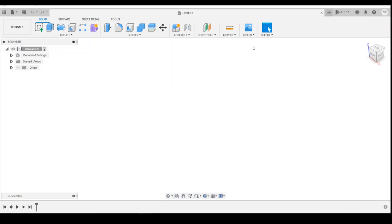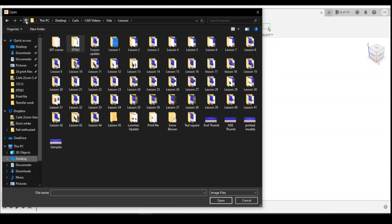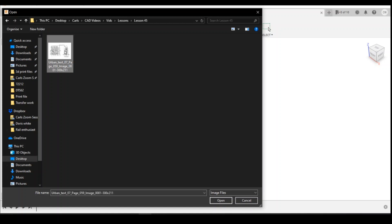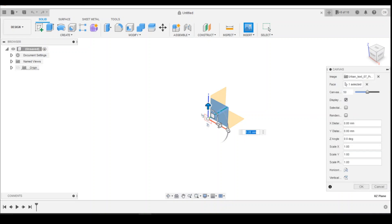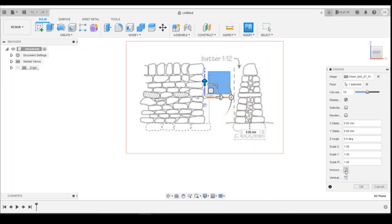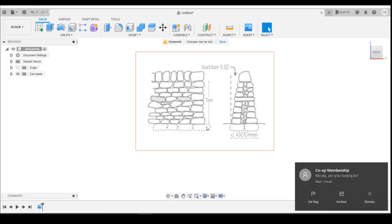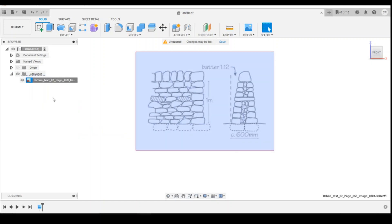So if we're going to Fusion I can insert that as a canvas. It doesn't matter which surface you put it onto — I'm going to put it onto the surface here. Let's look around and zoom in to see which way around it is. It's the wrong way around for what I want, so I'm just going to flip it horizontally and click OK. Once I've got this canvas imported the first thing I need to do is calibrate it, so come on to calibrate.